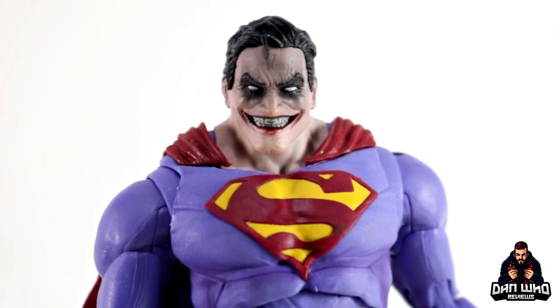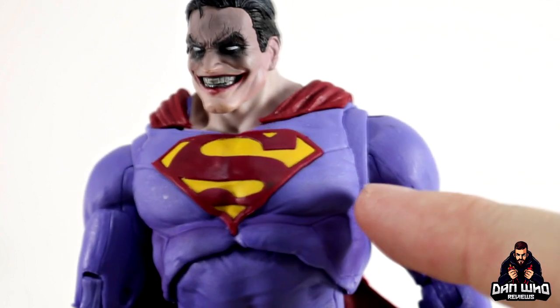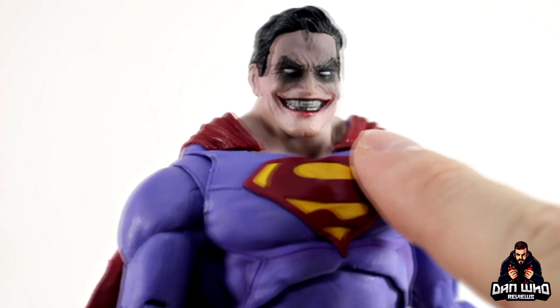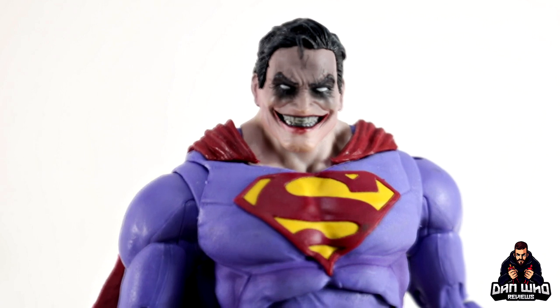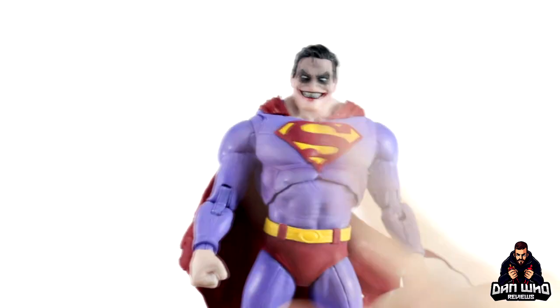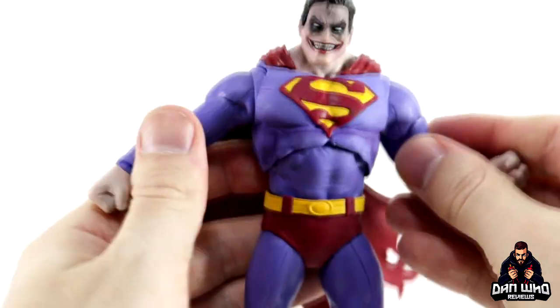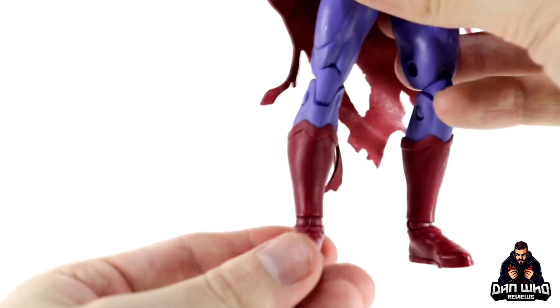I didn't think I needed this guy in my collection, but I needed the Merciless builder figure. Now I have him, he looks very nice. I like the off-tone Superman design — it's not blue, it's got a purple tint to it, and the skin tone is a little bit whiter. He's got darked-out eyes with the Joker grin and still has his trademark quiff sculpted over the forehead. So it's still the Clark Kent you know and love, but infected to infiltrate the Dark Knights Metal crew.